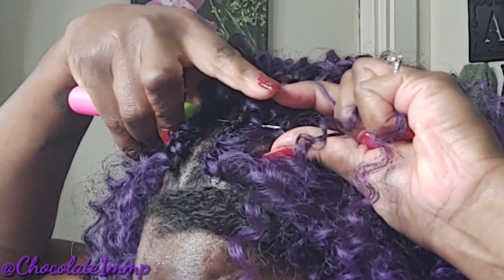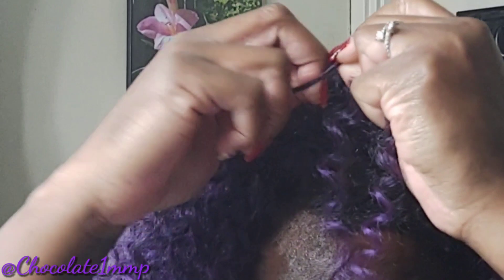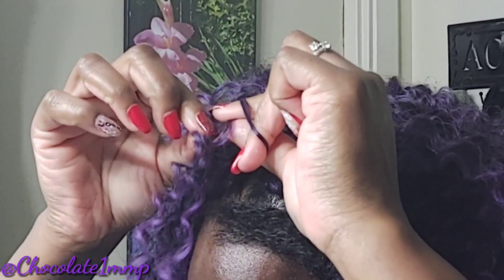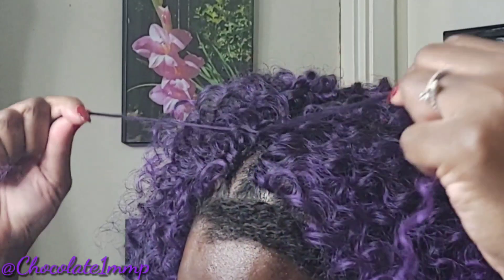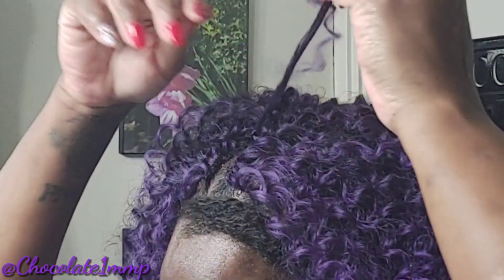I am making another part. I did have a part already in my hair, but I'm making another one because I don't want the part to be on the side — I kind of want it in the middle. This is how I make an extra part on all of my crochet braids.